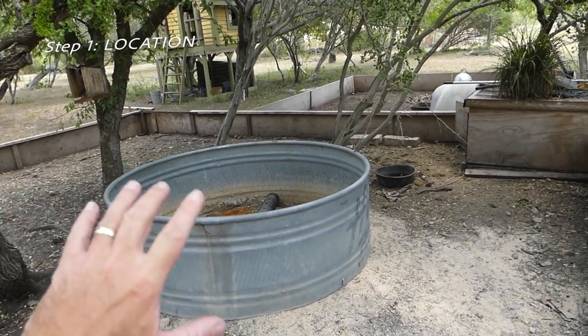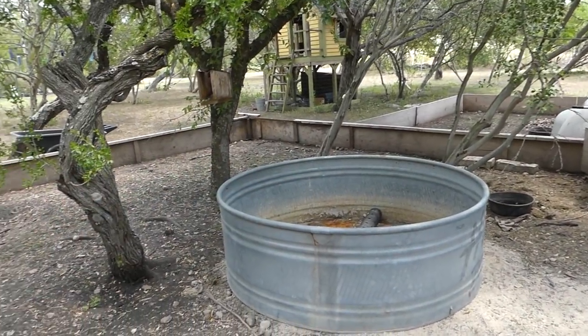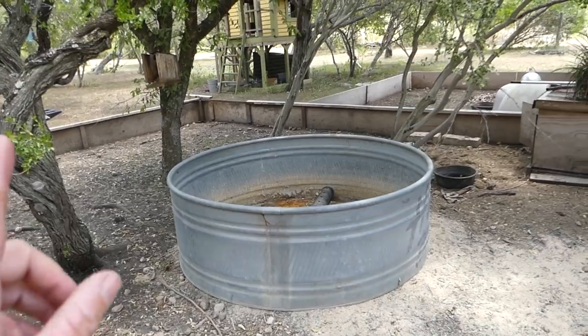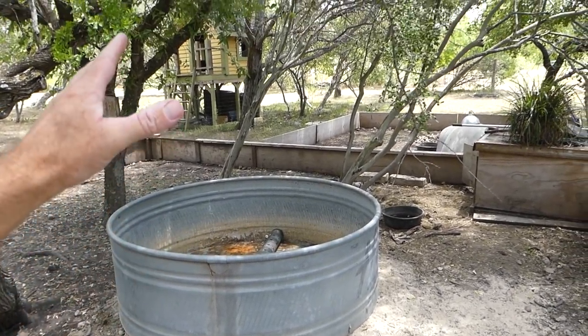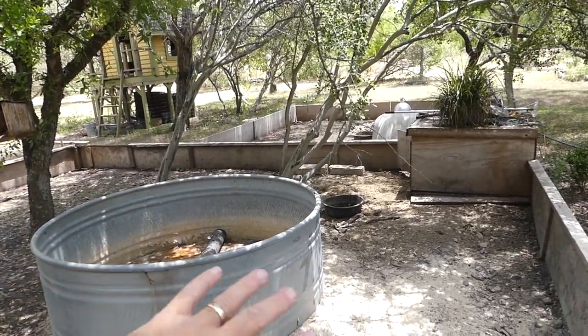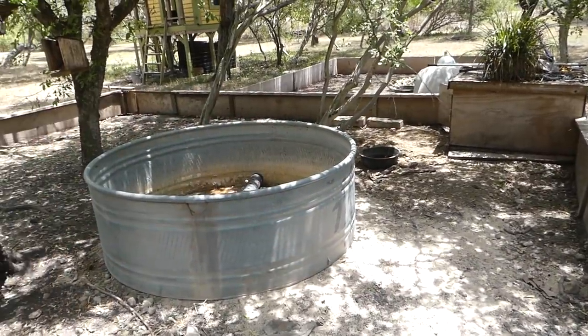Step one for me was to find the right location. Inside this space here, where one of our larger tortoises lives, this was a good selection because there is some shade, a little bit of dappled sun, and a little added protection, just because it's in this enclosed space.